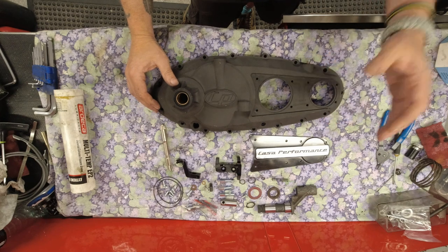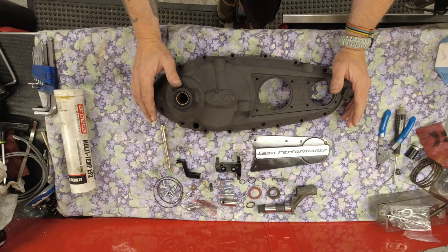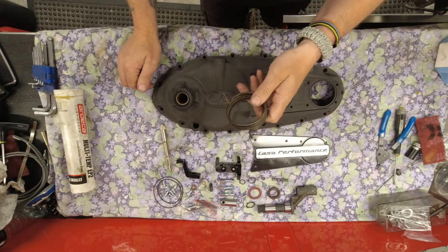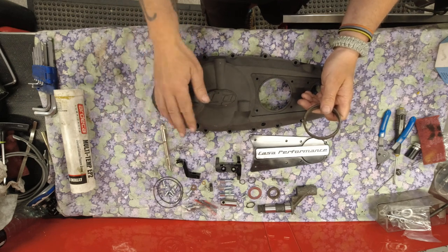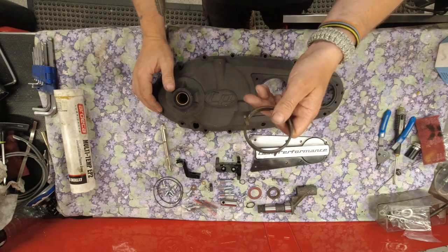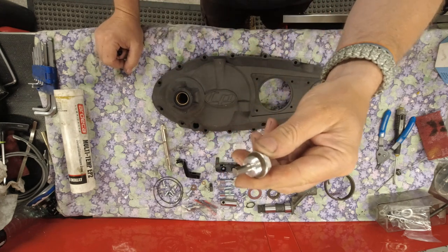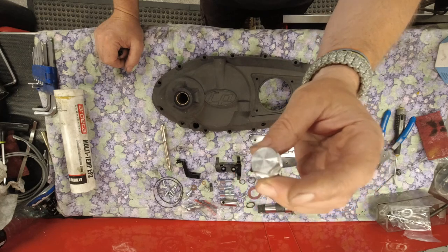This kit comes with everything you need to fit the side case except for the kickstart spring. I have no idea why it doesn't include it - they should throw that in. If you're doing a fresh build or have an Li type side case, this is obviously a GP type side case so you'll need to order one. It also doesn't come with a drain plug - I'm using a BGM one with a Viton ring.